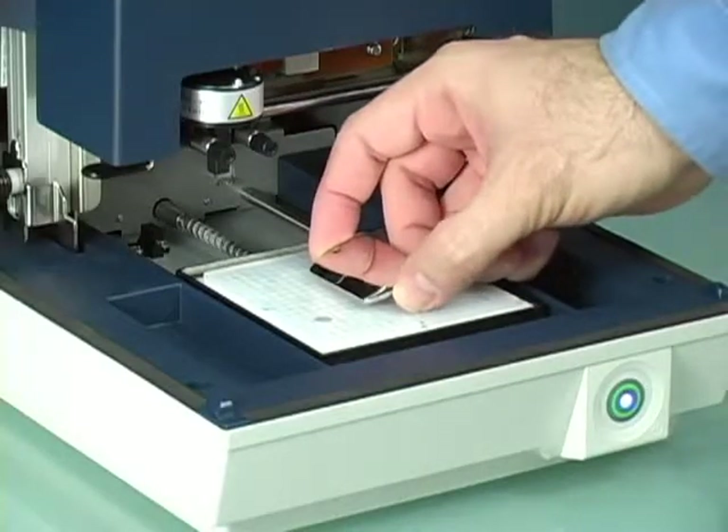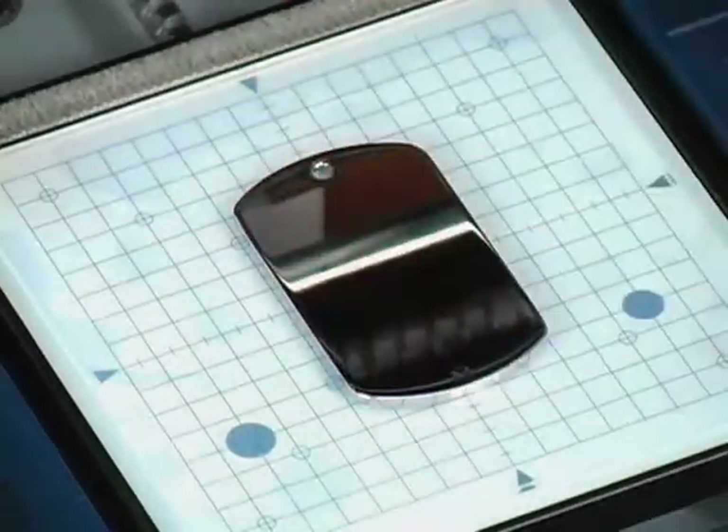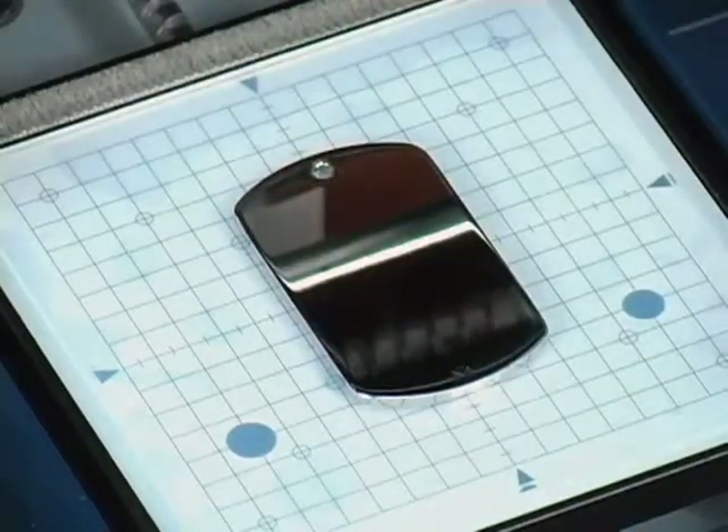Begin by placing your blank material directly onto the pad, carefully centering it on the grid. The silicone surface of the pad will hold your blank material firmly in position.